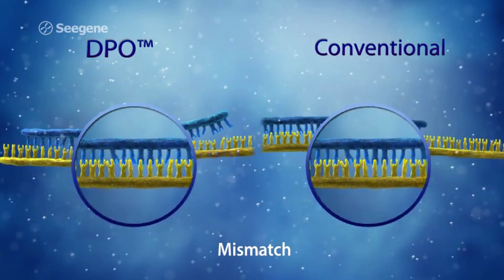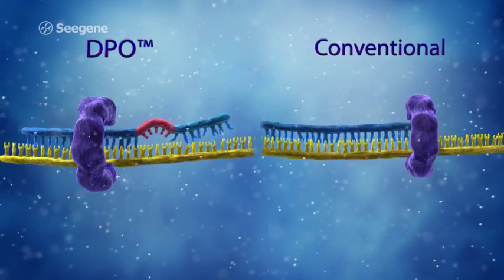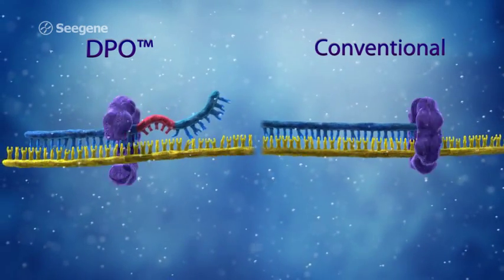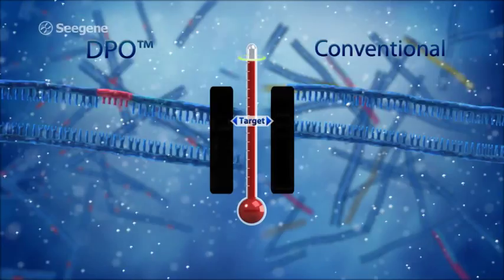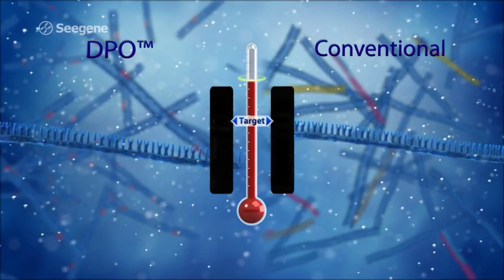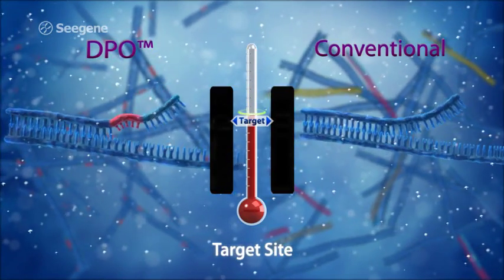In contrast, a conventional primer does not have a three-prime portion that provides discrimination, such as in a DPO primer, which prevents non-specific priming and amplification. Therefore, when a conventional primer binds to a non-target sequence, amplification of the non-target DNA will occur.